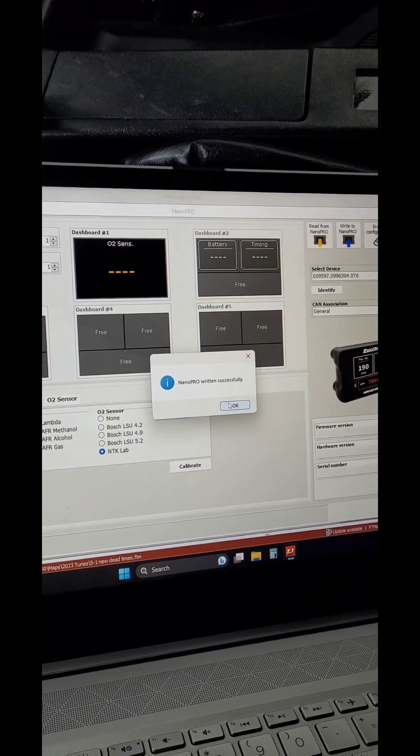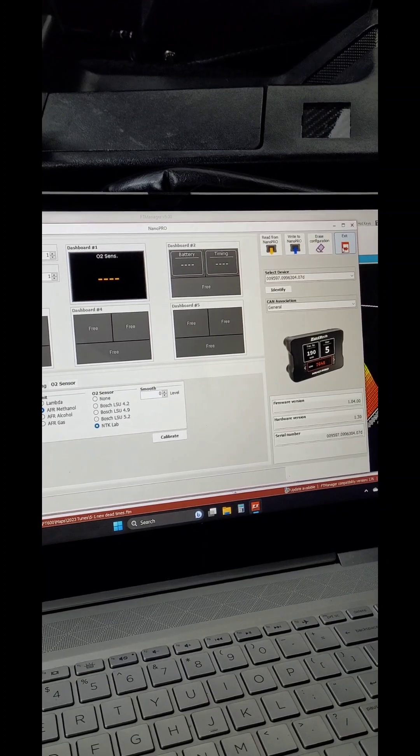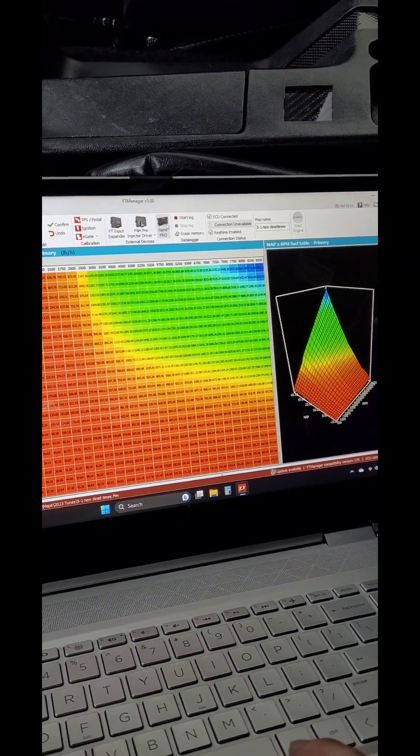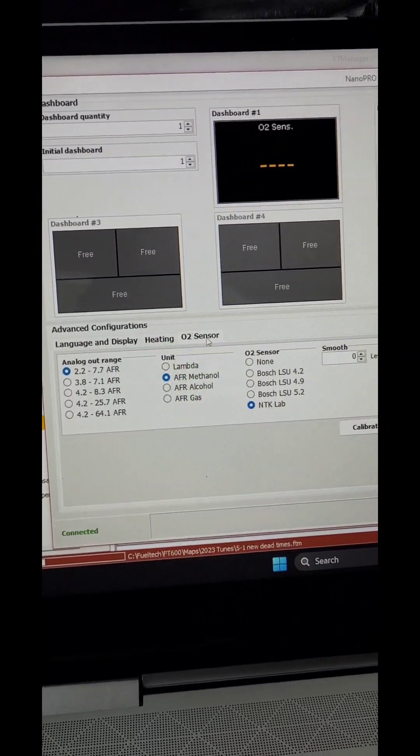Nano written successfully, so we can exit. And then just to confirm that it did what we wanted, reopen that, go back to O2 sensor, and we got what we want.